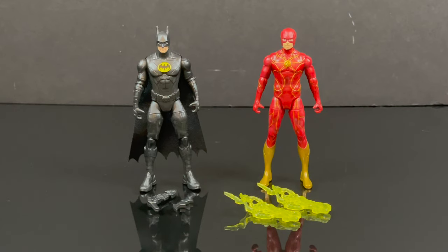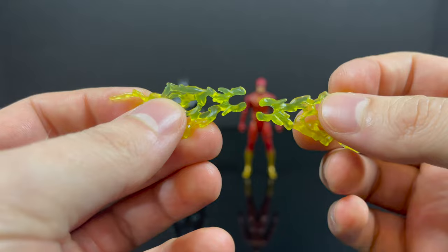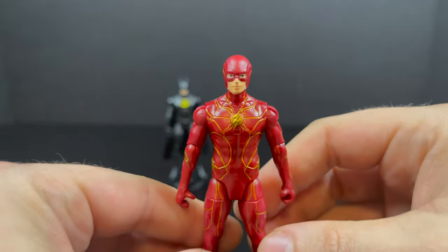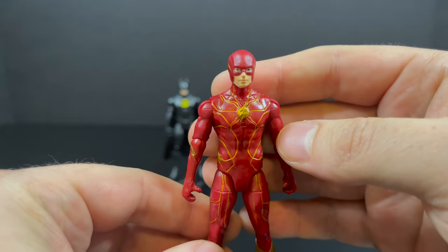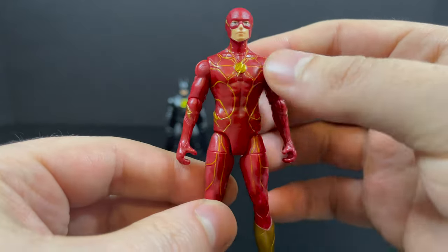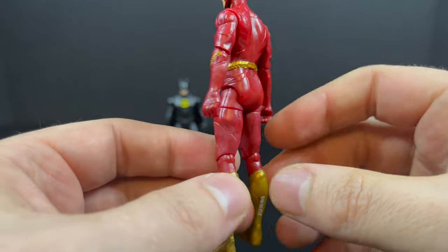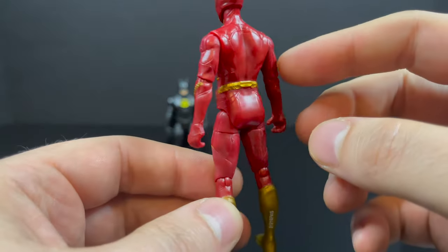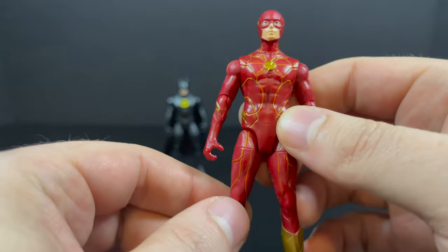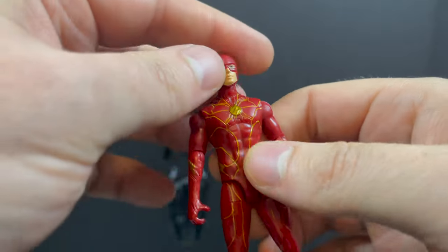Moving on to the 3.75-inch slash 4-inch figures. I lean more towards 3.75-inch because lining them up with Star Wars Power of the Force and all that, they kind of go more with that scale. The Flash comes with some Speed Force effects that actually clip on — I always point that out with McFarlane stuff, these actually clip on. The Flash himself is not too shabby for a small figure. You've got the gold, all the Speed Force lines. The back is where it gets a little stark — I really wish the paint continued with all the lines.